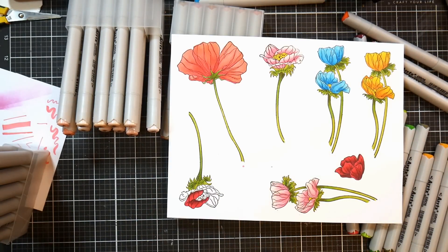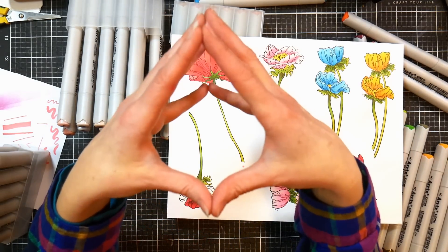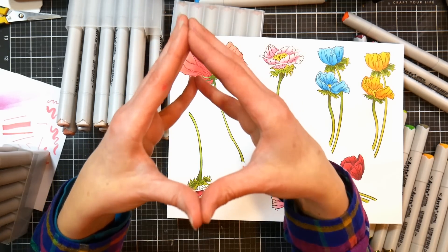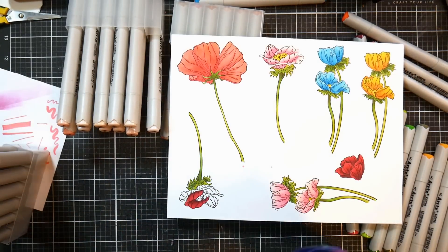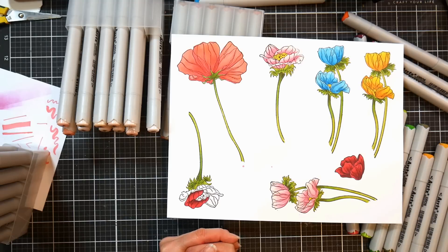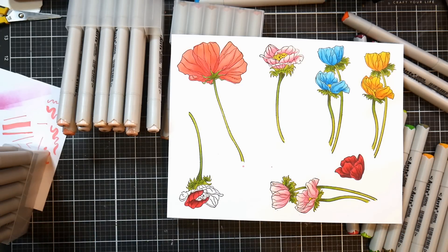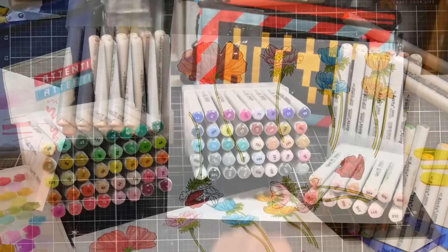Keep in mind these are fiber tip nibs, not foam rubber, but for around a dollar a marker you really can't expect foam rubber nibs. They are reversible nibs, so if one starts to fray you can flip it around. I've had my Ohuhu markers since they first came out and haven't had to flip any nibs — fiber nibs nowadays seem much better than the old store-brand markers that would fray quickly. These appear to use the same nibs. These will be available on Amazon US and Amazon UK. Thanks for watching — give me a thumbs up if you like reviews, and until next time, happy crafting!